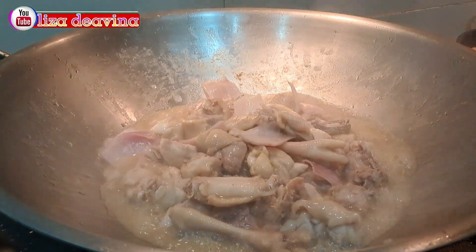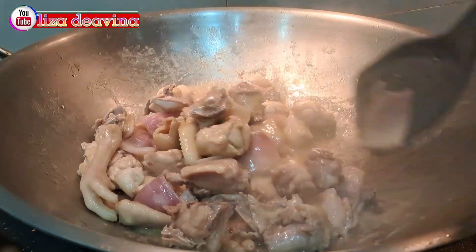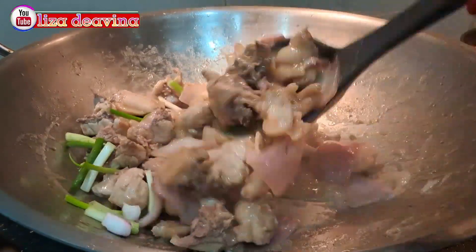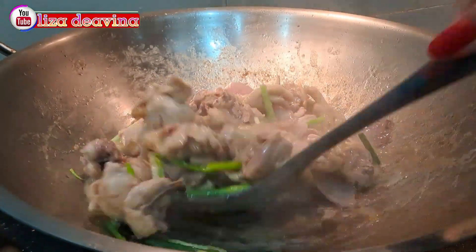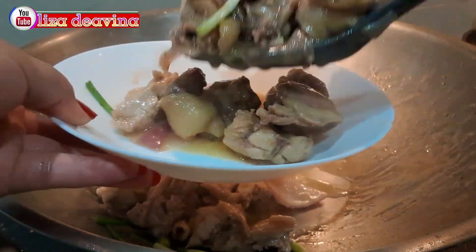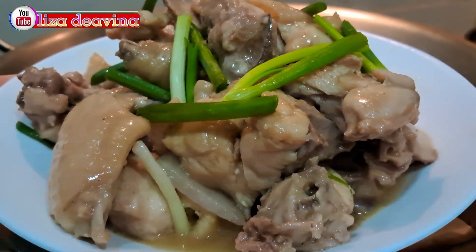Setelah dimasak sampai matang, jangan lupa tes rasa ya teman-teman. Kita tambahkan daun bawang iris agar lebih harum dan gurih. Tumis ayam bawang bombay sederhana, simple dan mudah, sudah siap untuk disajikan.